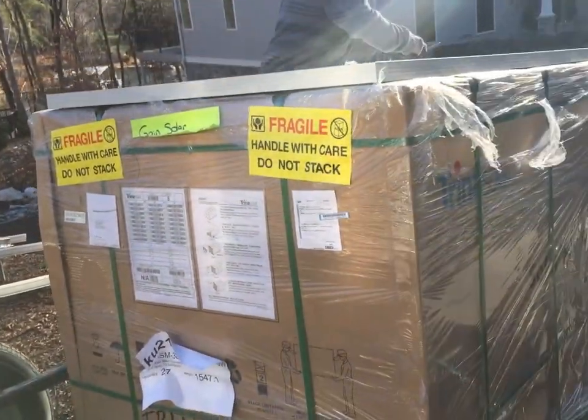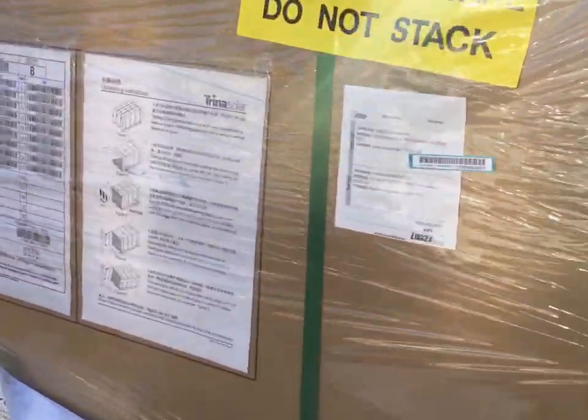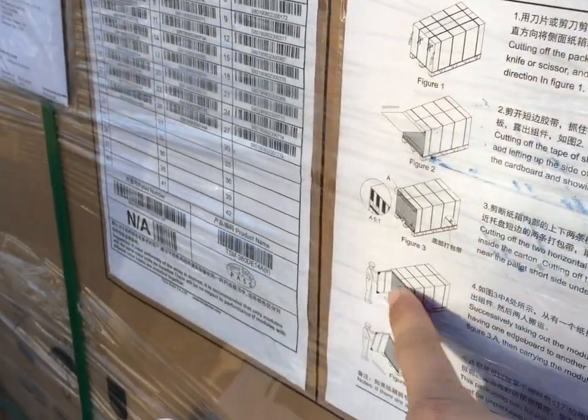You put new tires on this thing? 1,547 pounds of pure Trina love. They have instructions here — look at how they want you to do it.